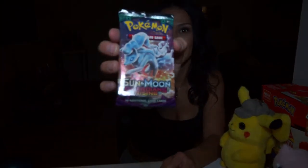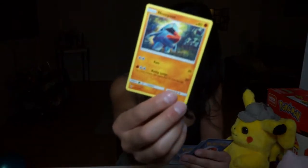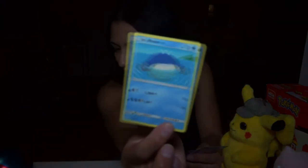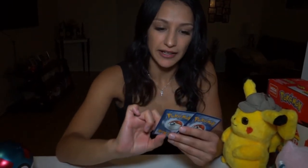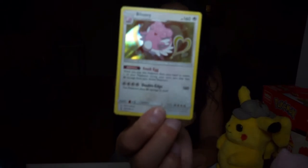That was a little bit more fun. This is another Sun and Moon one — it's a Guardians Rising pack. We have an online code. The energy is a Trainer holo. We have a Marowak, a Whimsicott, another Wishiwashi, a Nosepass, a Wimpod, a Goomy, a Wailmer — I think I already have one of those — and then this is another reverse holographic, a Vanilluxe. And this is a Blissey, an actual holographic — it's super cute, I like that one.